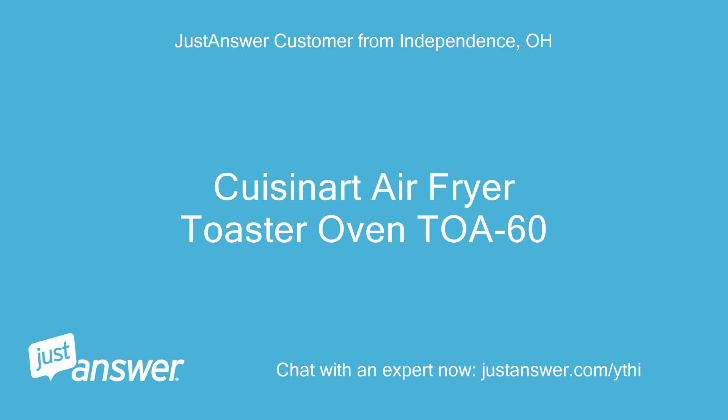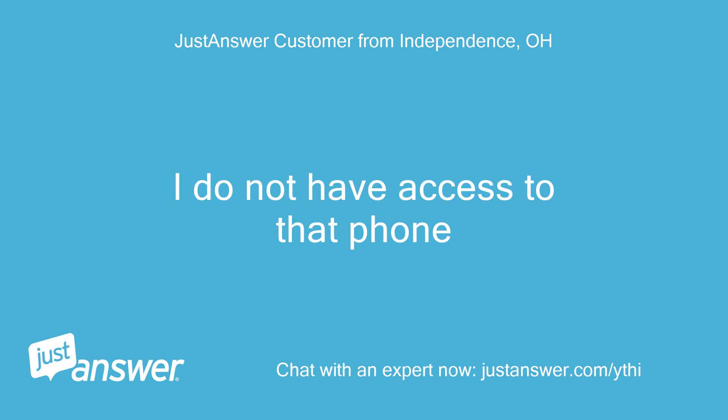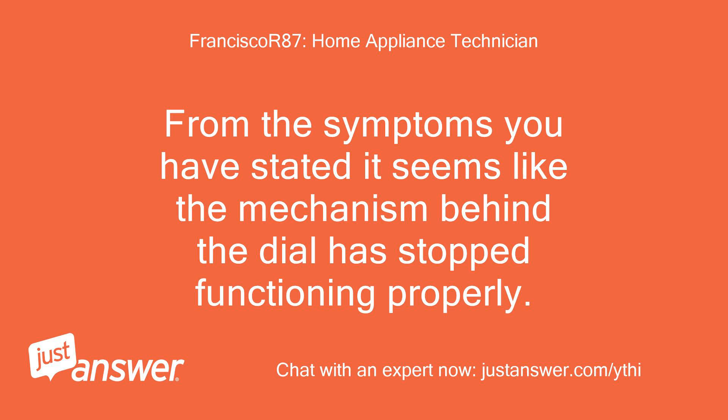Cuisinart Air Fryer Toaster Oven TOA-60. I do not have access to that phone. From the symptoms you have stated, it seems like the mechanism behind the dial has stopped functioning properly.